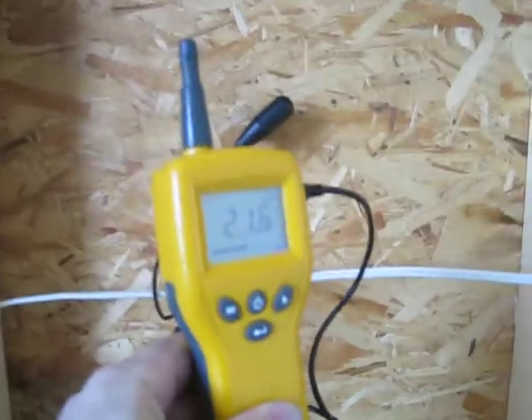Over a little bit farther in the next stud cavity, this one is closer to 21-22%. That's starting into the mold growth area.